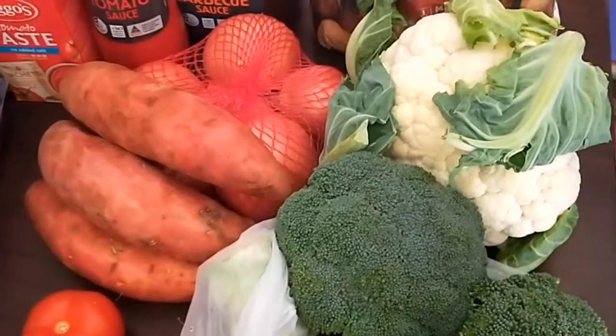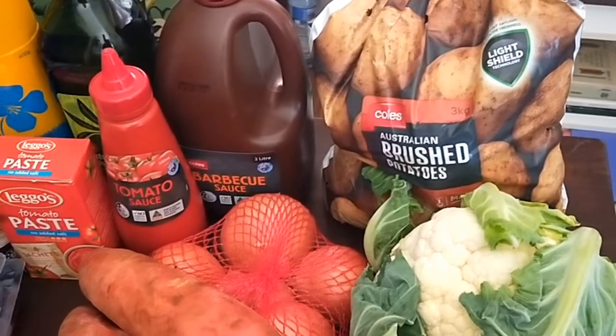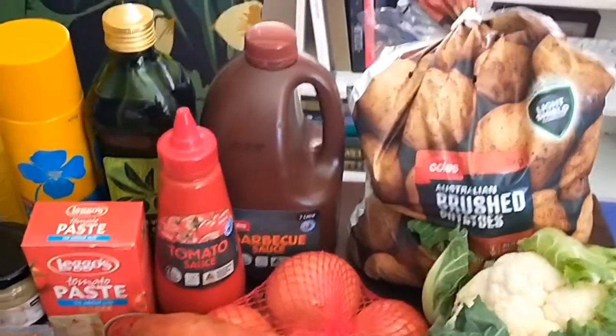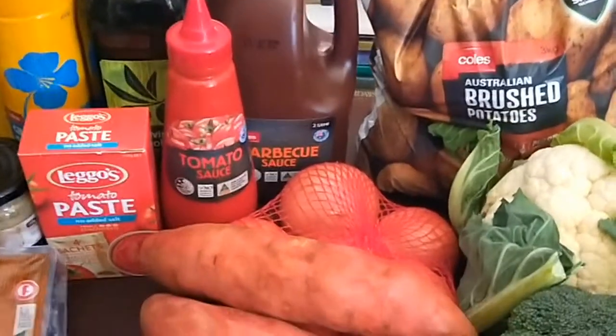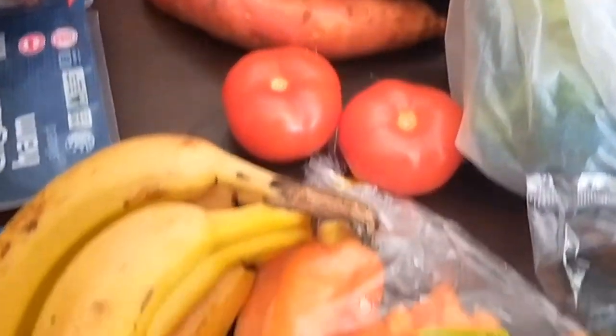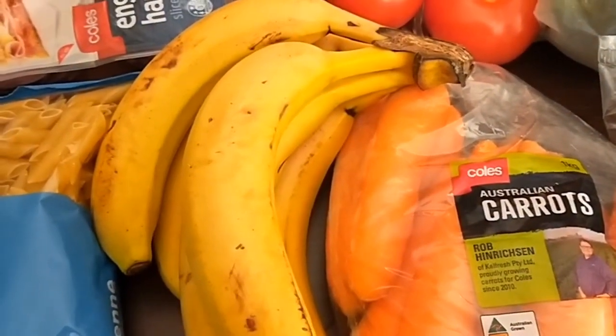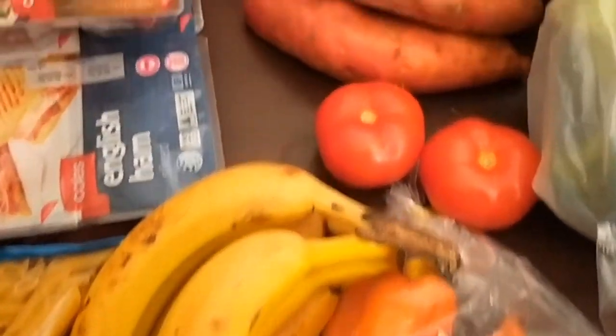Broccoli, which is pretty cheap at the moment, a whole cauliflower, brushed potatoes which were a lot cheaper than the normal washed potatoes. Brown onions, sweet potato, two tomatoes, carrots, and bananas — these bananas will be chopped up and frozen for smoothies.